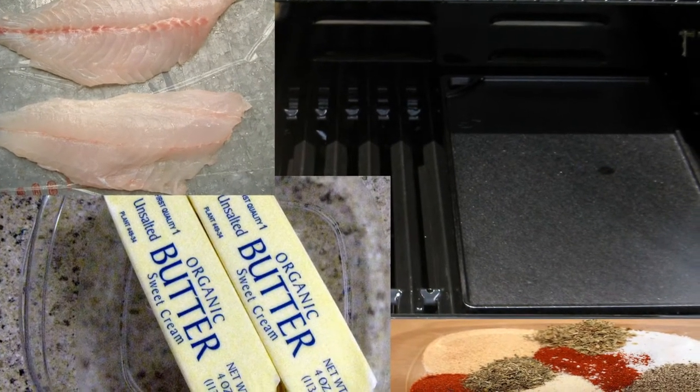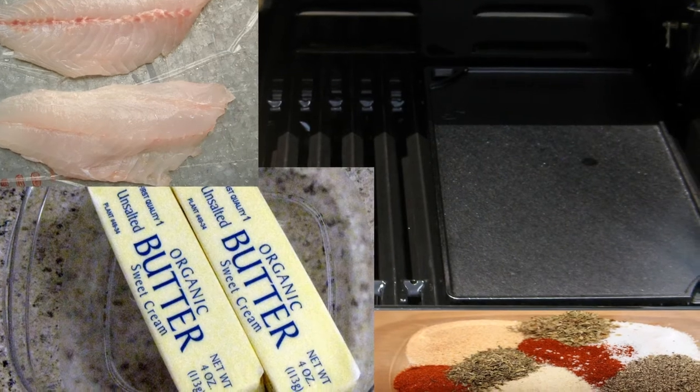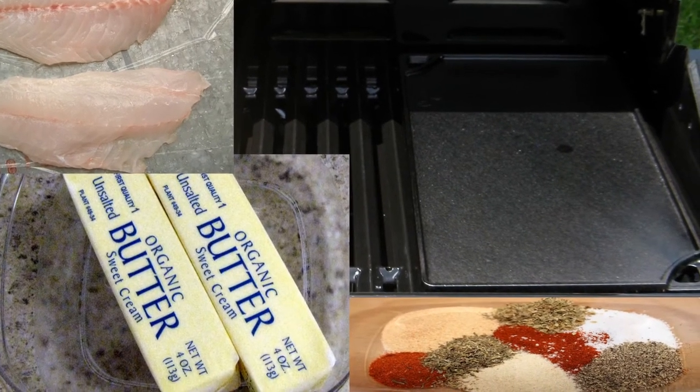What you will need is fresh yellowtail fillets, butter, blackened seasoning, a cast iron skillet, and an outdoor grill.